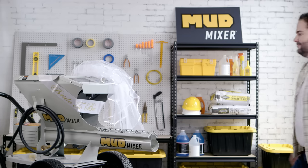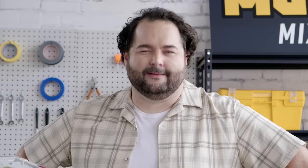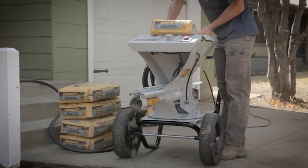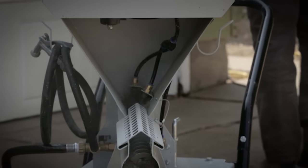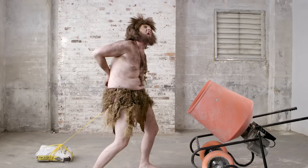You'd like it so much you might just propose. Mud Mixer can handle concrete, mortar, stucco, grout, pulcrete, or perma edge. Can your grandad's mixer do that? Not likely. With the Mud Mixer's integrated bag opener and 35 inch standover height, Mud Mixer does all the hard work for you. No more cutting bags by hand. No more back breaking lifts. No more missing out on me time.